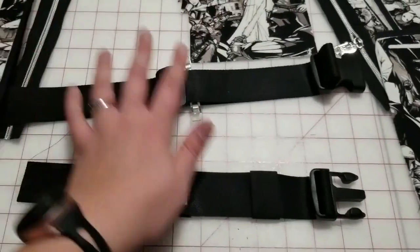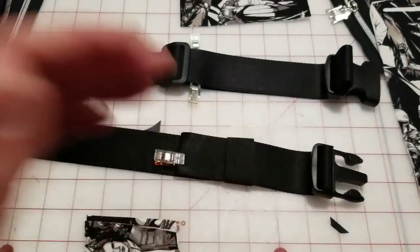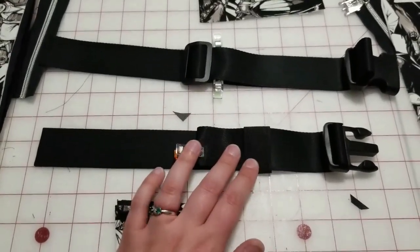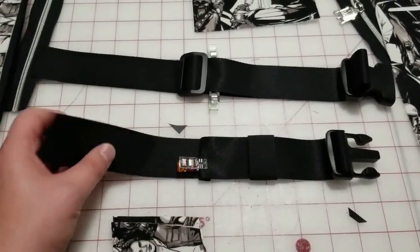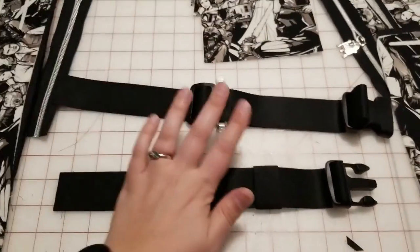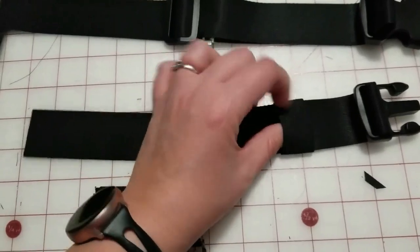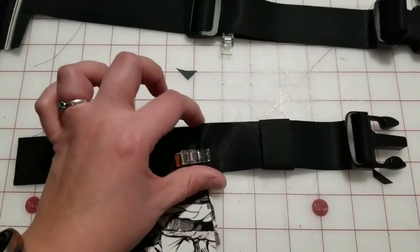The top strap is going to be your longer strap piece, and the bottom strap is going to be your shorter piece. The adjuster will be on the top piece. There are a couple ways you can do the bottom strap — sometimes I just fold it over and sew it at a set length, and that's totally fine. But this one I'm going to do a little different: I folded it over, sewed it to itself, and used a piece of elastic that I sewed together and slipped on, which keeps it tight.